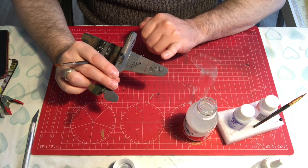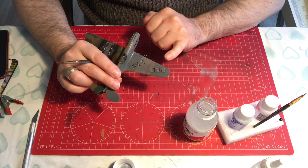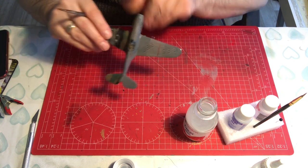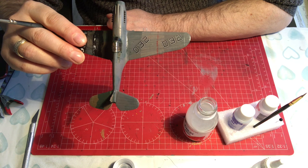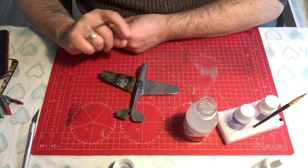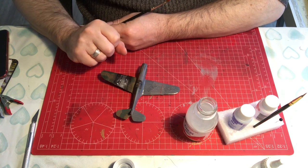So there you go - that's how to do it. Make sure you put your varnish on first and your varnish on after. It's a very simple process. Hope that was in some way useful - many thanks for watching, take care everyone, and I'll see you all soon.